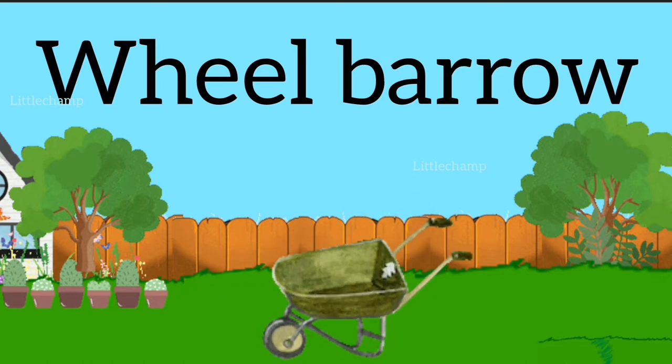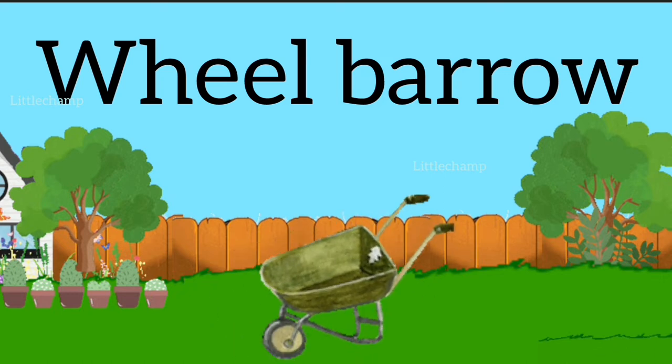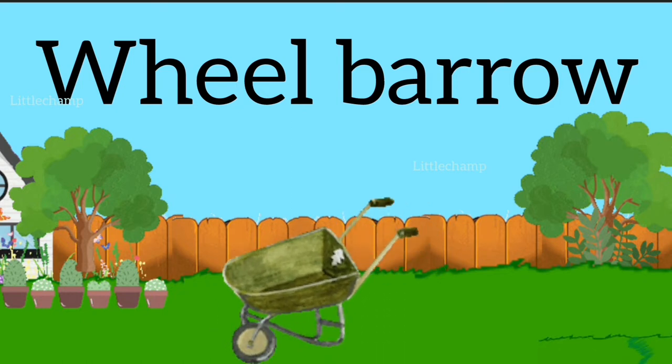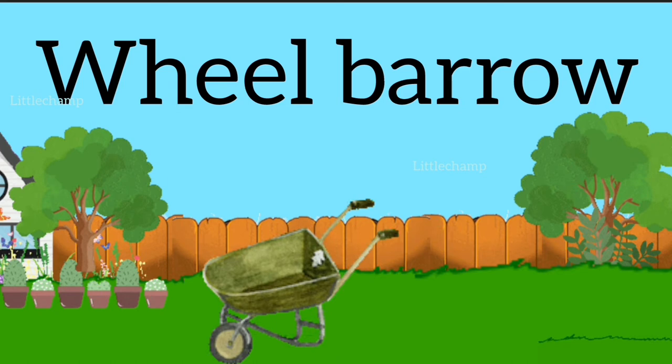Wheelbarrow. W-H-E-E-L-B-A-R-R-O-W. Wheelbarrow.